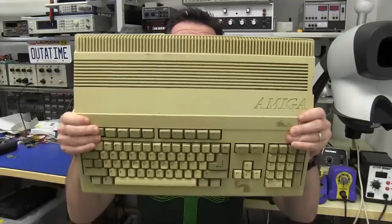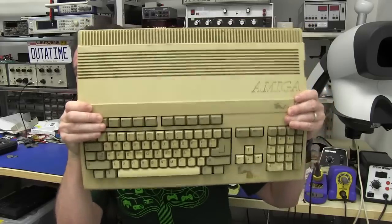Hi, welcome to Teardown Tuesday. I actually asked on Twitter what I should tear down today, because I do the teardown on Tuesday here in Australia. The overwhelming response said: do the Amiga 500. Ta-da! Here it is, the Amiga 500.